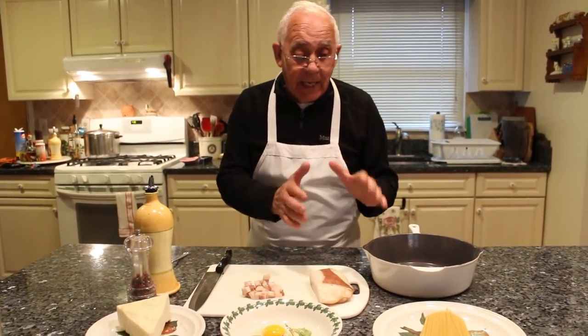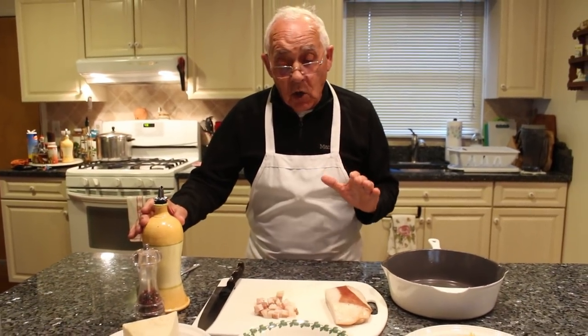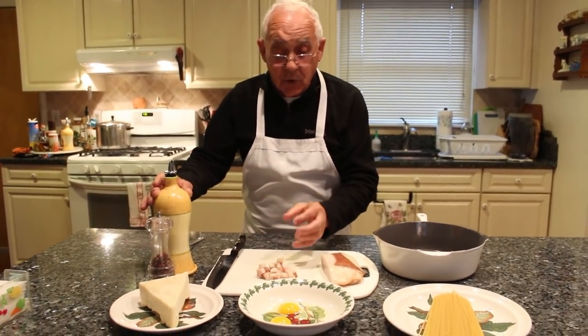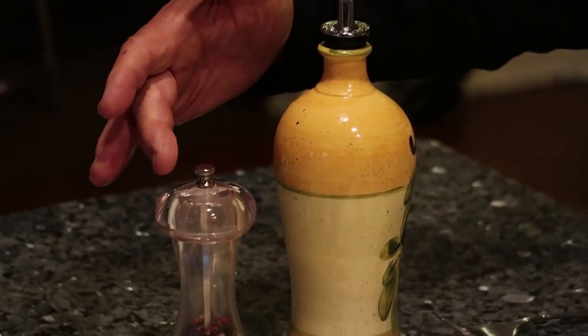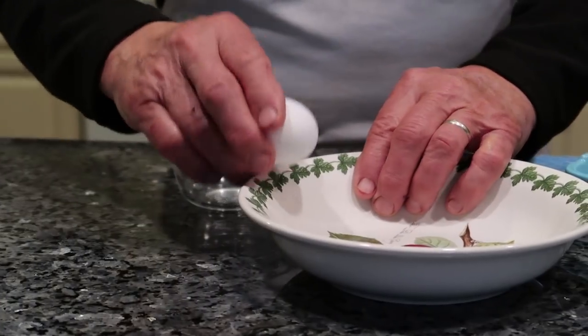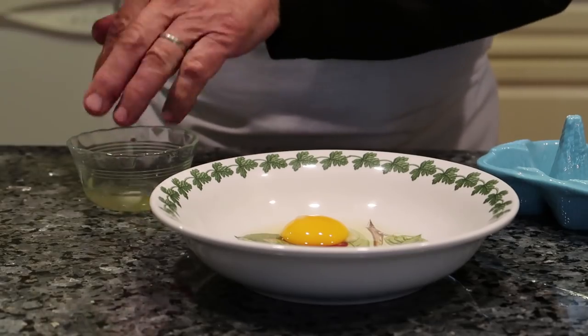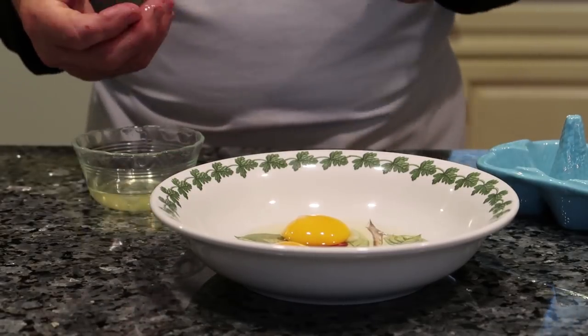Now, to make this spaghetti carbonara, we got over here a little oil, but not too much oil because the guanciale is already greasy. I got black pepper, I got pecorino cheese, I got eggs — I always use one full egg and one only the yolk. And I got over here eight ounces of spaghetti.